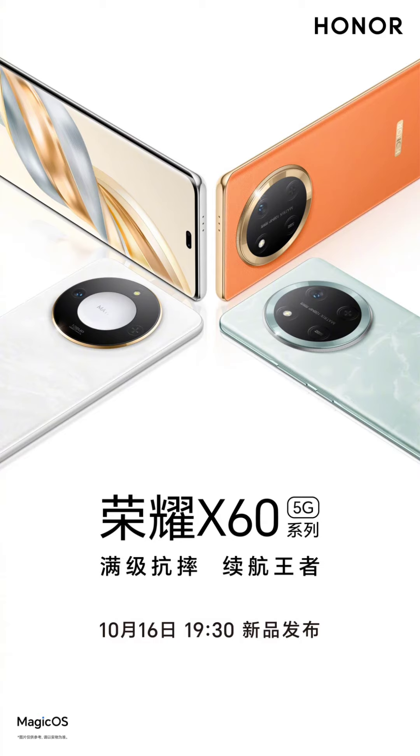Moving on, the official image shows a similarly curved display, middle frame, and back plate. The three holes on the top of the frame likely indicate a secondary speaker, while the absence of antenna lines suggests that the frame is still made of plastic. However, the pill-shaped design on the top of the display suggests a software feature similar to Apple's Dynamic Island.